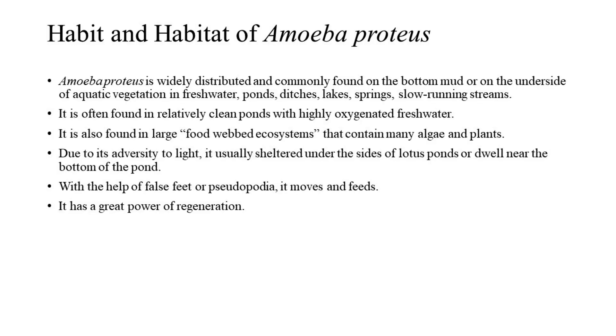Habit and Habitat of Amoeba Proteus. Amoeba Proteus is widely distributed and commonly found on the bottom mud or on the underside of aquatic vegetation in freshwater ponds, ditches, lakes, springs, and slow-running streams.